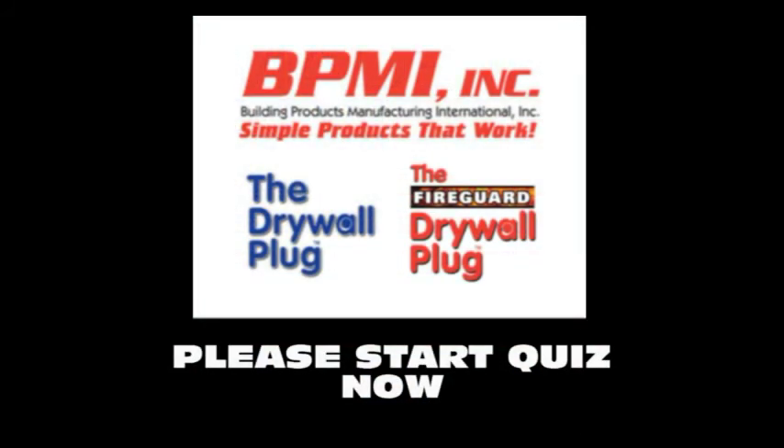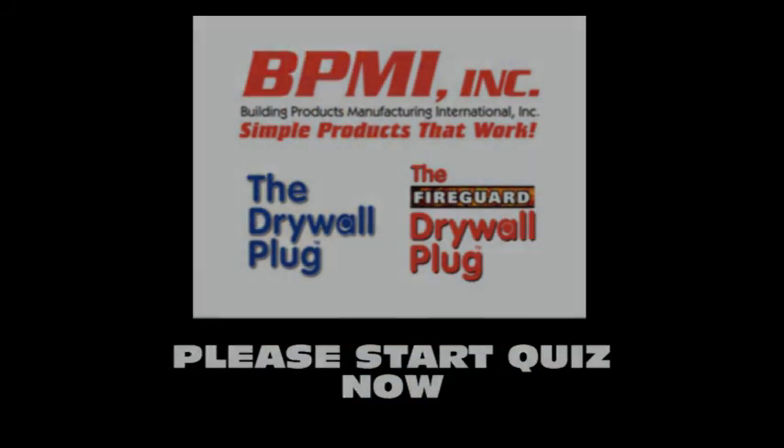To finish this training course, please complete the quiz below. Thank you.